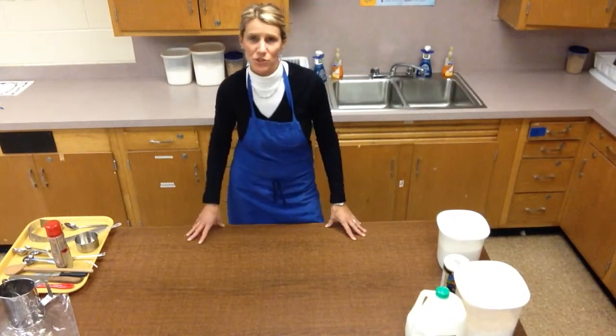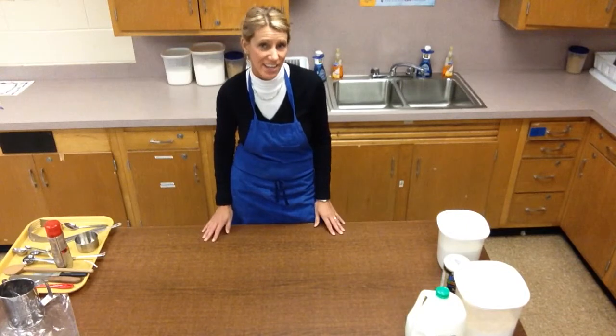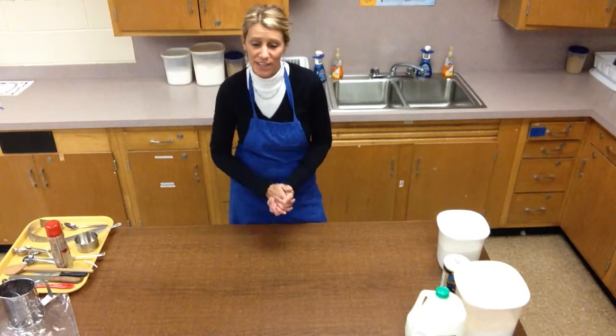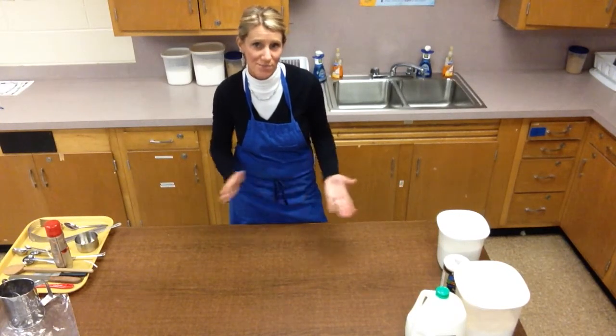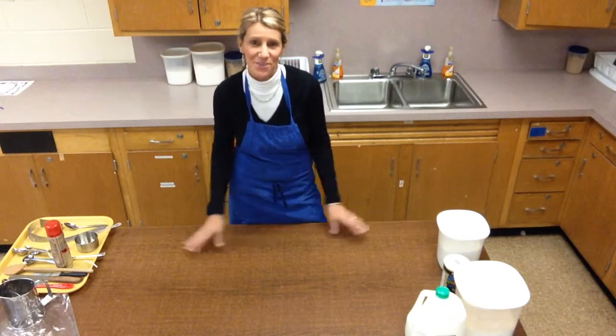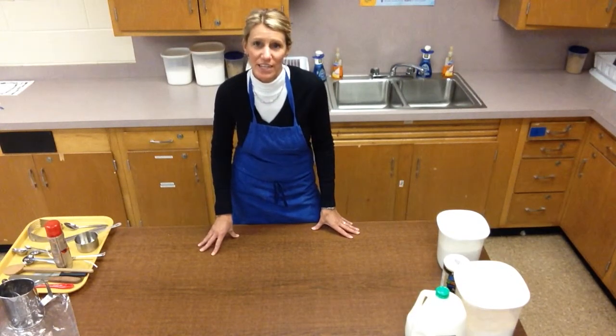Today I'm going to be demonstrating baking powder biscuits with cinnamon sugar, aka cinnamon buns. I love this recipe — it's a very basic biscuit recipe, but I like things really sweet because my last name is Sour. So I kicked it up a notch and I add some cinnamon and sugar at the end.